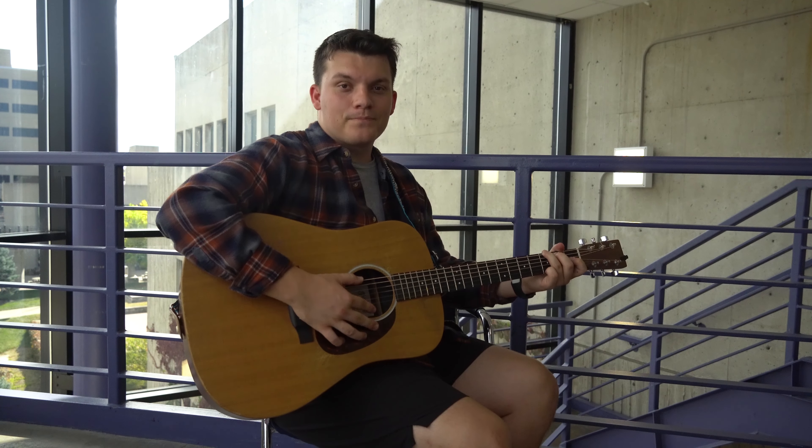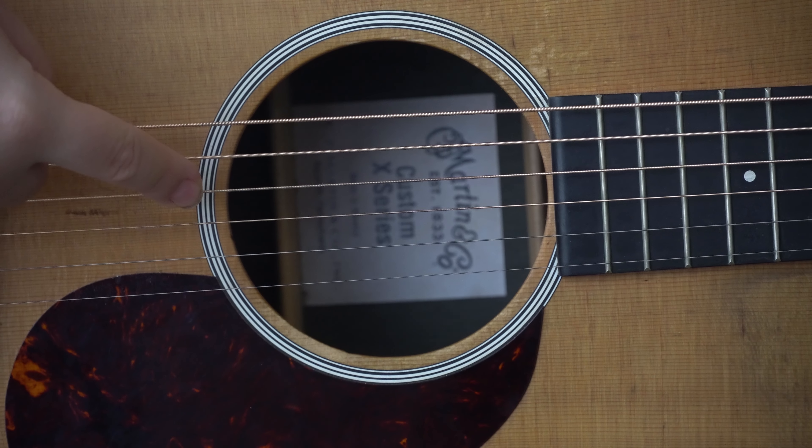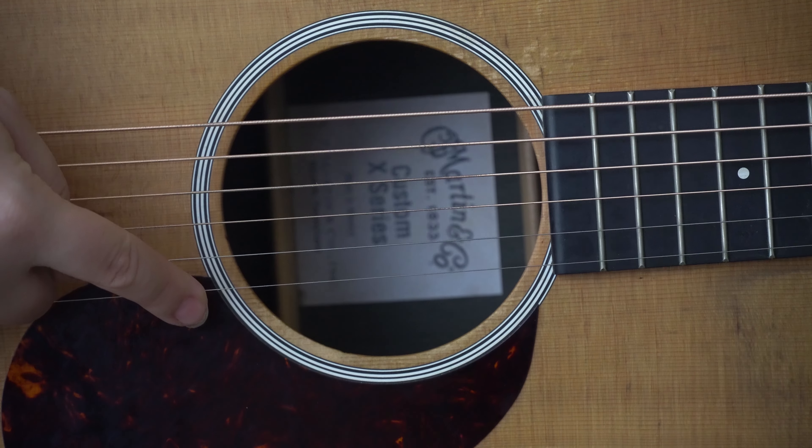There are six strings on the guitar. For learning purposes, that's the first string, the second string, the third string, the fourth string, the fifth string, and the sixth string.